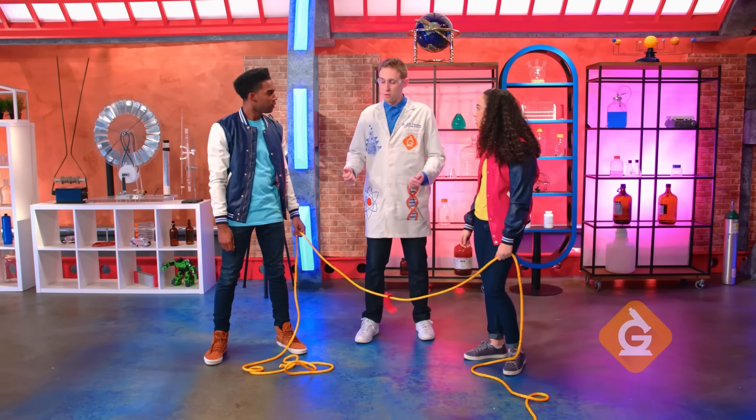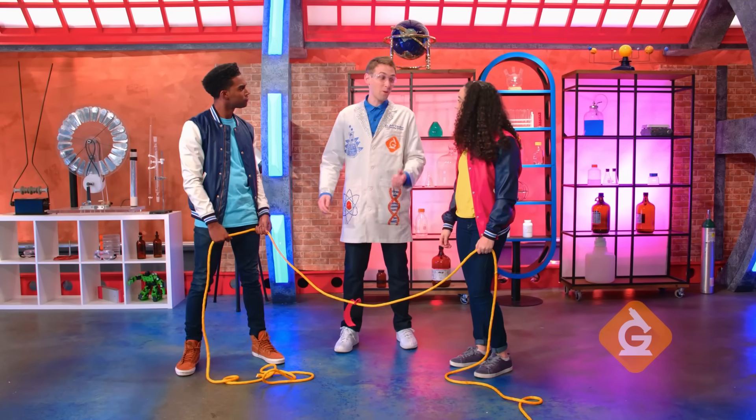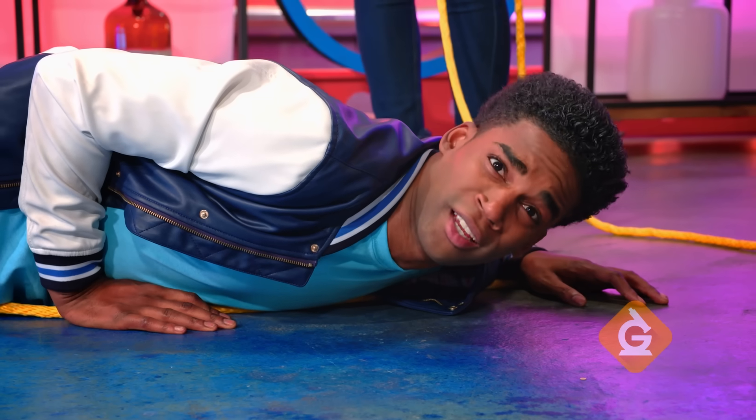Nice job. As you can see, the forces were in opposite directions, so they were balanced. But if Zoe pulls as hard as she can while Izzy's not paying attention, then the forces are no longer balanced and the flag goes that way. And so does Izzy.